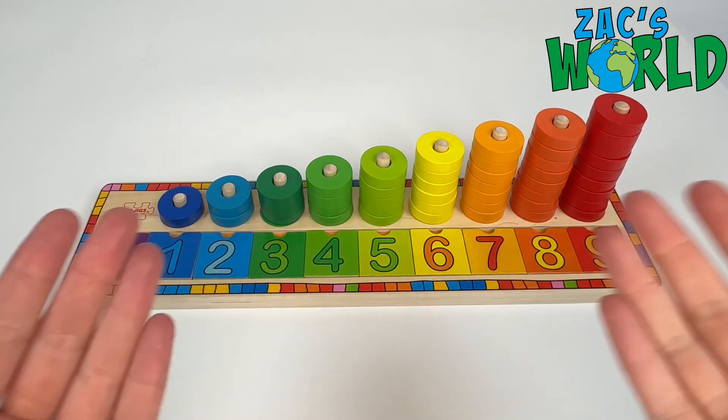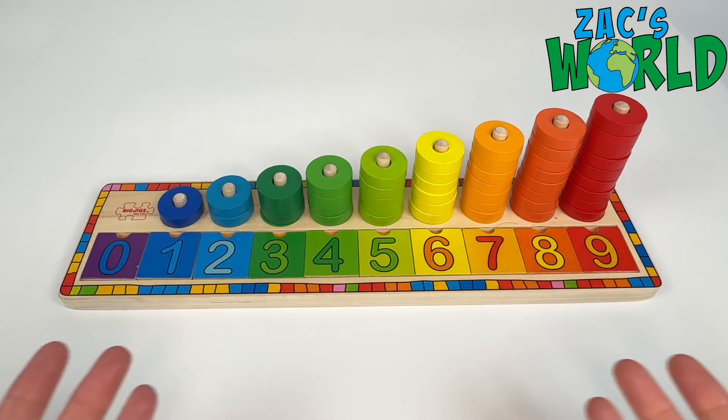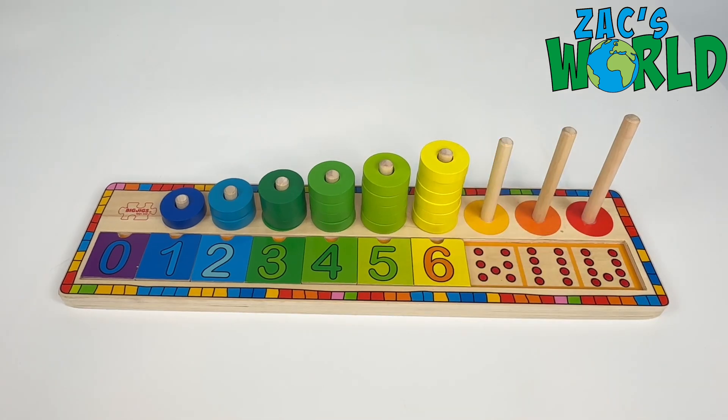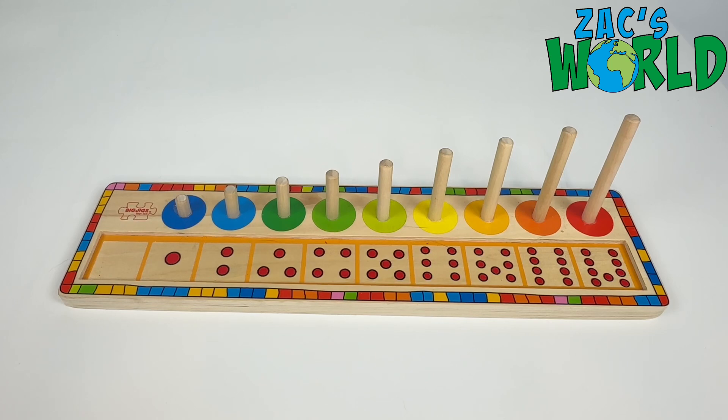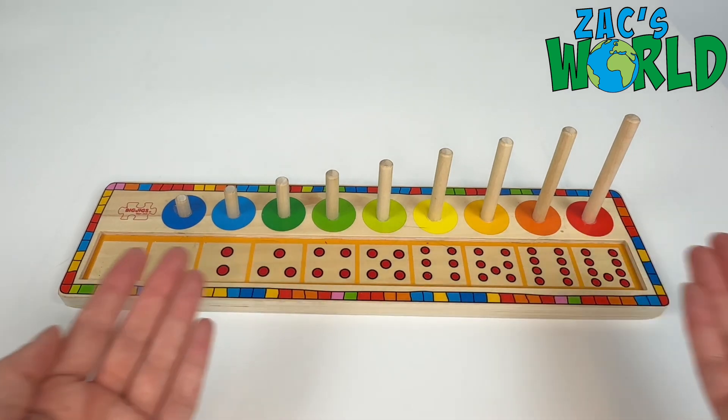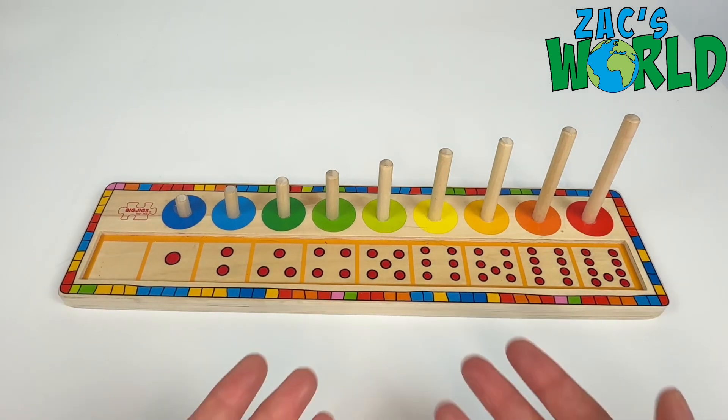Wow! Today we are going to be playing with this cool number and colour puzzle! Oh no! I've lost all of my pieces! Will you help me find them? Come on, let's go!